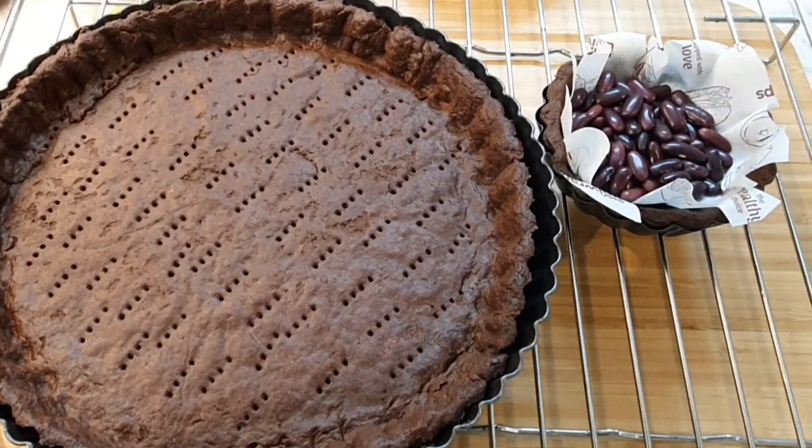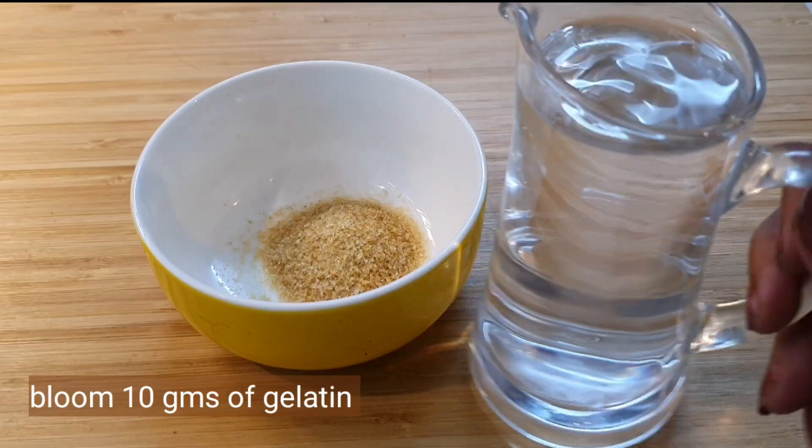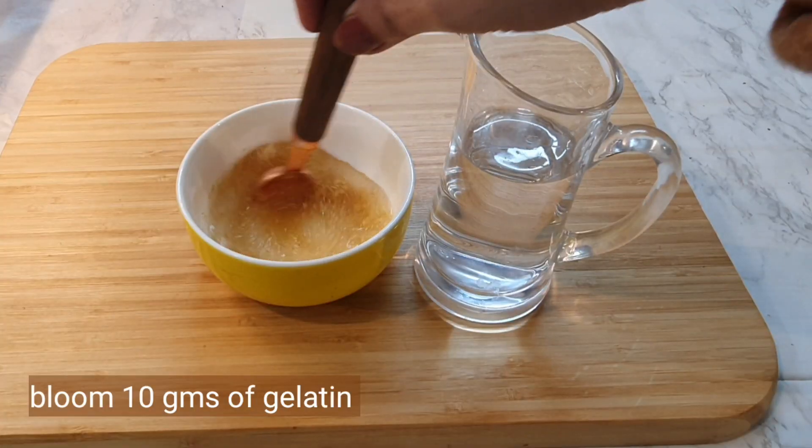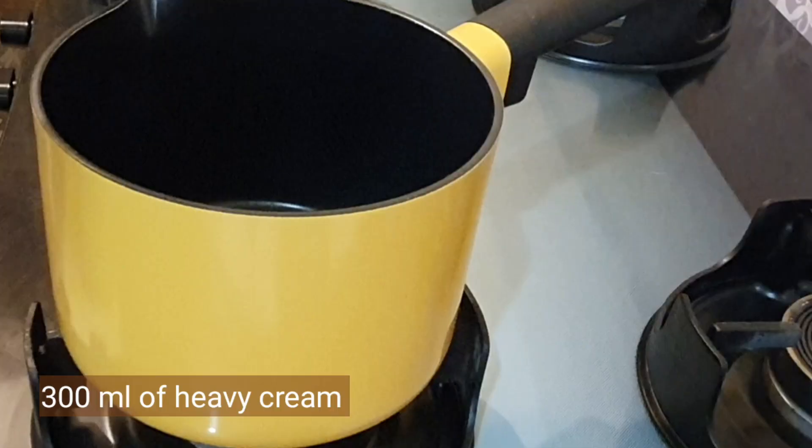Here you are — it's out of the oven. You can see you have the most beautiful chocolate tart shell ever, and it's so easy to make. Now it's time to make the chocolate mousse. For that, bloom 10 grams of gelatin by putting some water in it and letting it bloom.